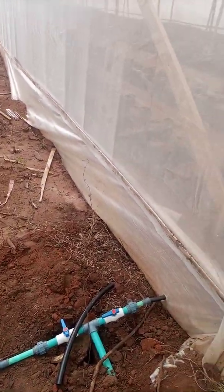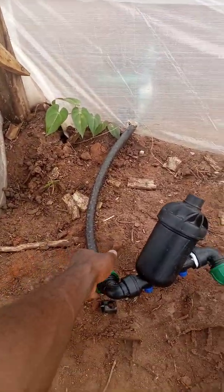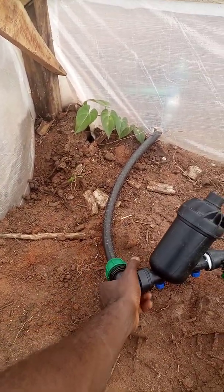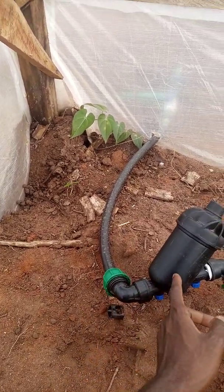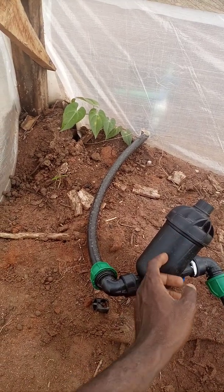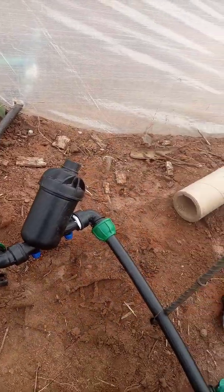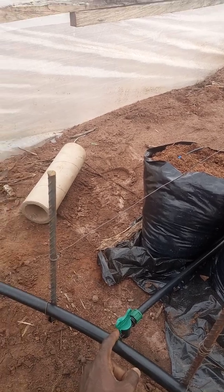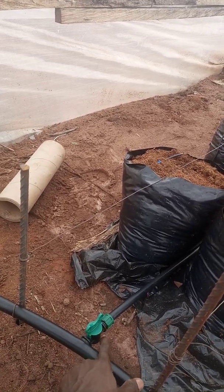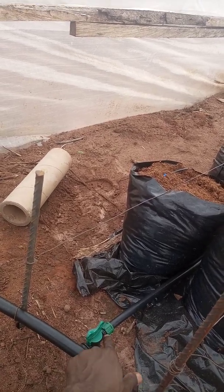This is the main line that brings the water into the greenhouse. The main line passes through a screen filter. The screen filter then connects back to the main line. This main line has an uptake valve.